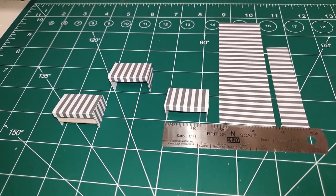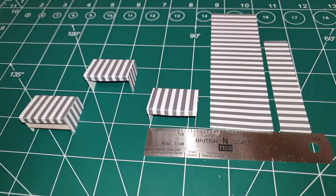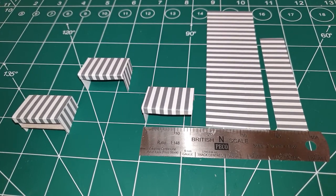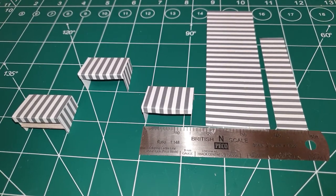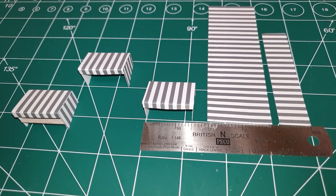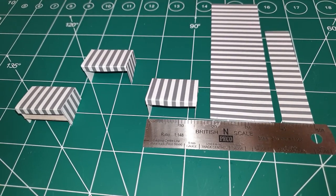What I've done is printed out some candy stripe card using Excel, just coloring the lines and so on, and that can give you a candy stripe output.